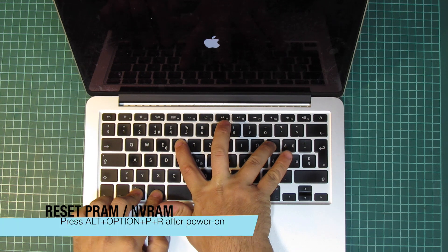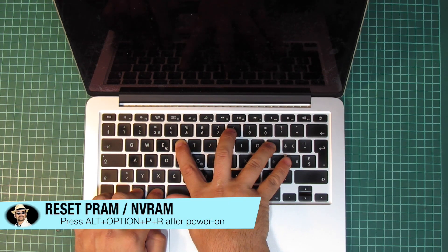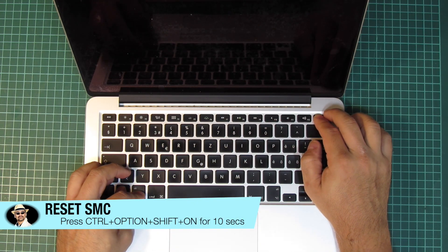It could be a simple thing — maybe a misconfigured NVRAM or PRAM, or maybe the System Management Controller doing something weird. So I went with a reset for both first, though that didn't make any difference.